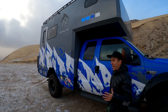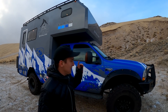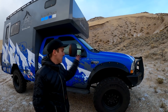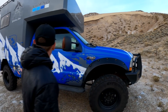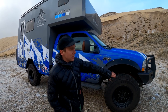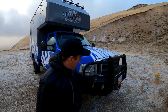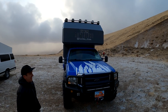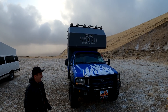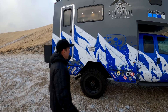We upgraded the suspension and tires to these 41-inch Continental tires, with a lift to accommodate the larger wheels. We also had to cut back the fender flares. We've got a BumperStock bumper, all Baja Designs lights, and a Warn winch. This thing lights up the night sky when we fire them all up.